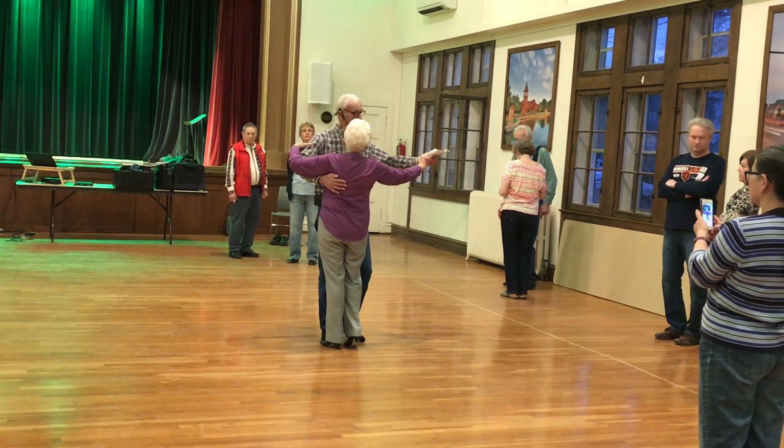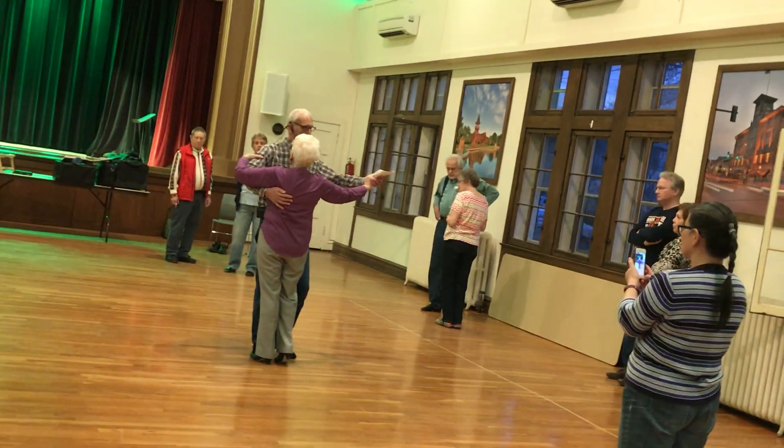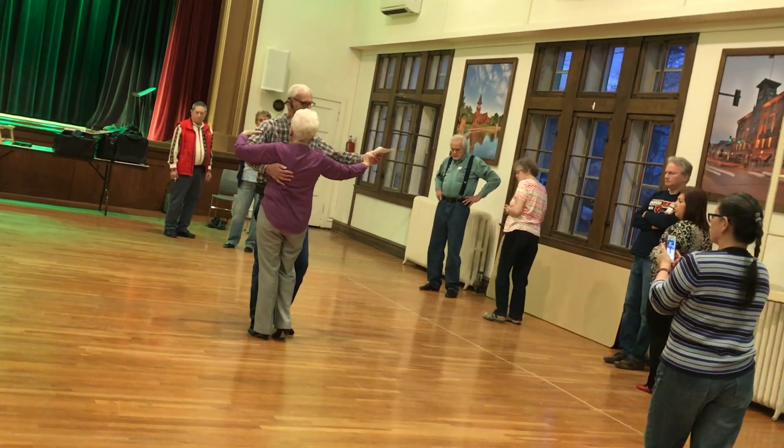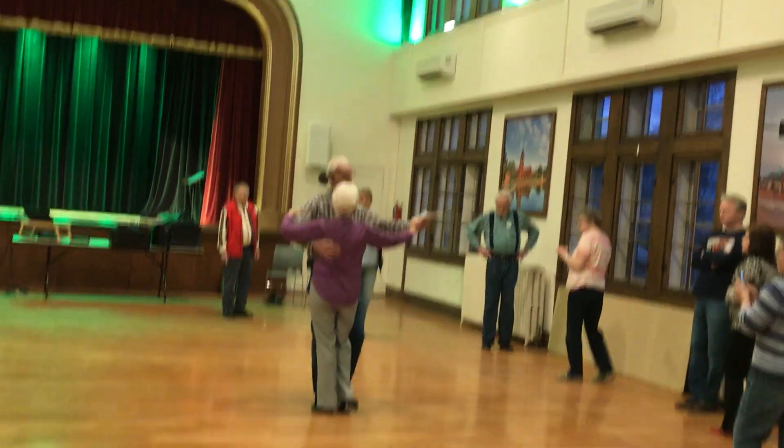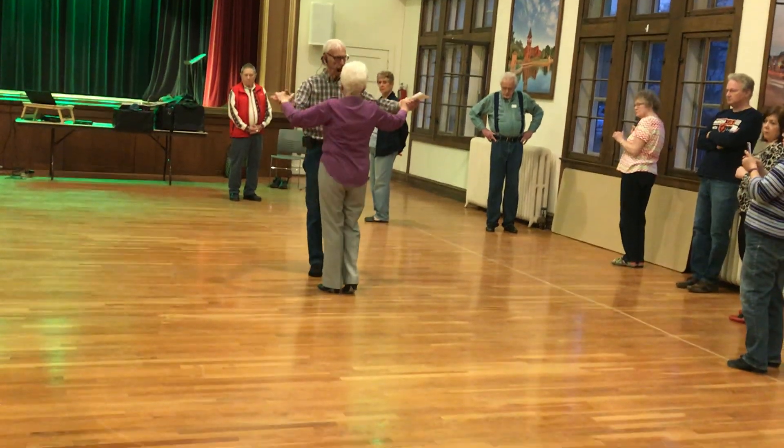Here we are. Now we're going to do a back, back, lock, back. Just think about it. Back, back, lock, back. I'm going to go up here a little bit so you can see the footwork.